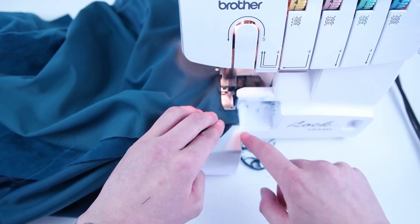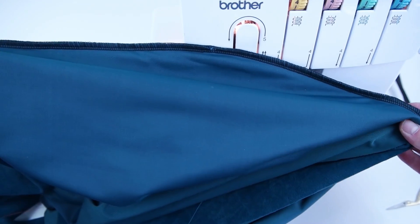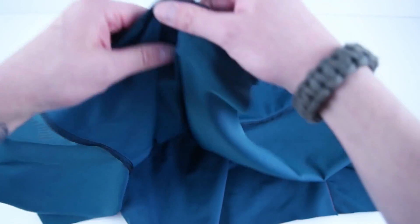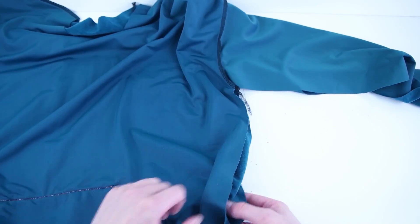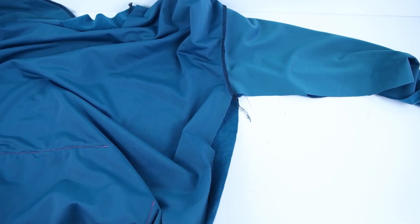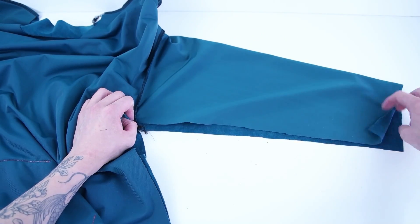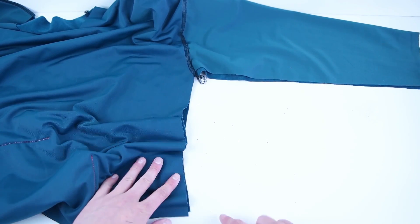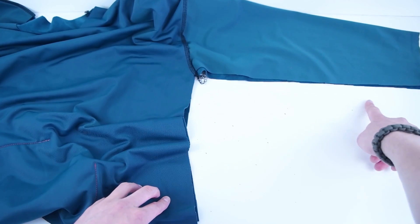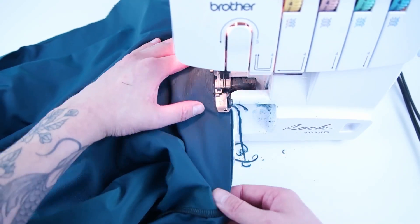Repeat this process for the other arm. Now that you have both arms sewn on, place the right sides together and line up those side seams. A good way is to line up the bottom, the middle arm seam, and the outside edge of that arm. Once it's lined up, sew that entire edge from the bottom all the way through the arm. Repeat for the other side.